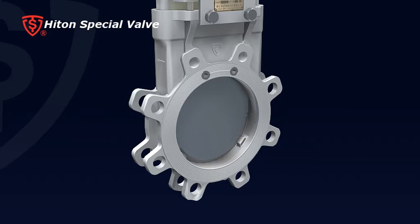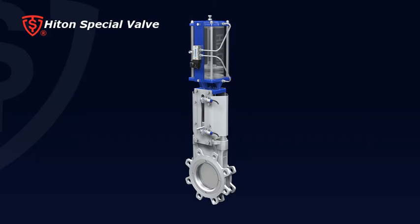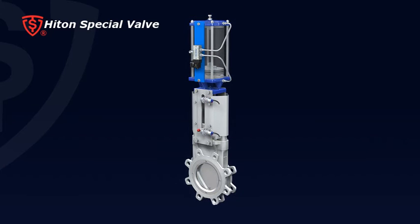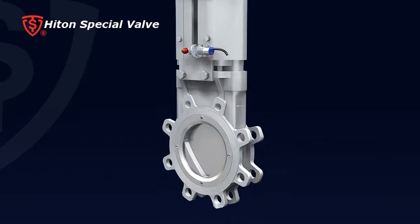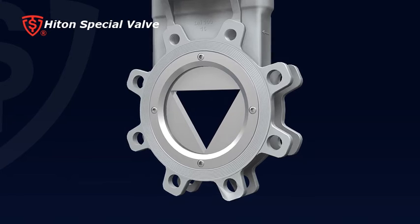Particularly applicable for pulp and fiber media, the gate is hard chromium coated after delicate surface grinding, providing abrasion and corrosion resistance against flow flushing. Four: various port designs are available to meet different flow control requirements, such as V-shape and triangle port.